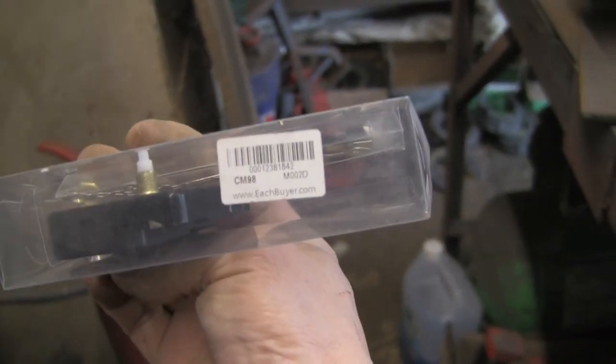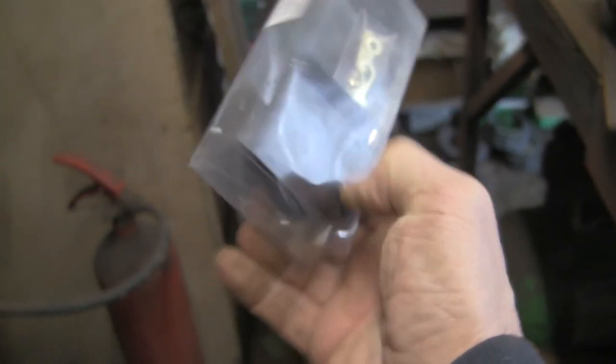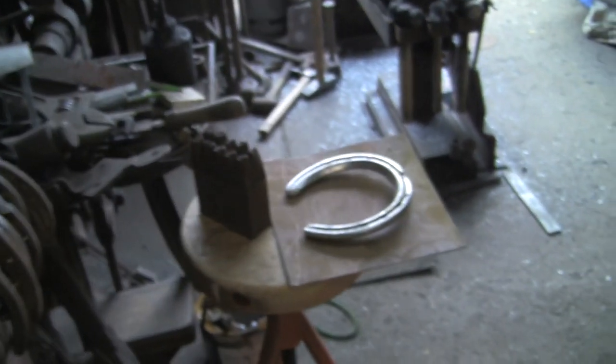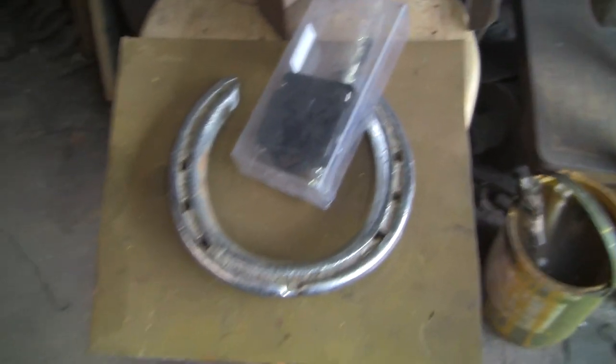They come with various different arms. I'm not quite sure what the arms on this one are — I think they look quite fancy. It's upside down. Eachbuyer.com — don't know where that's from. It must have been where she got them from. So we need one of them.